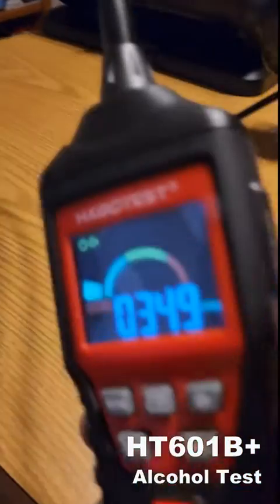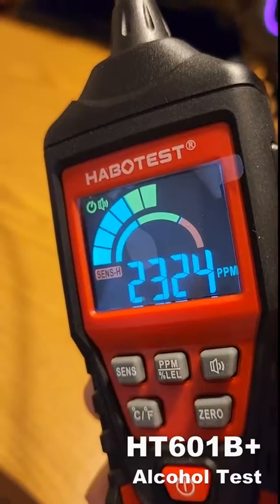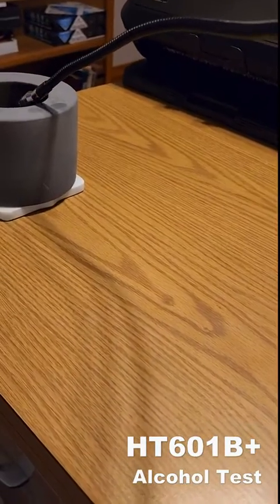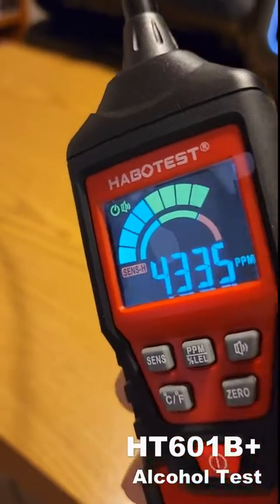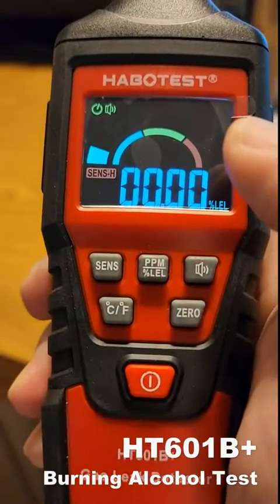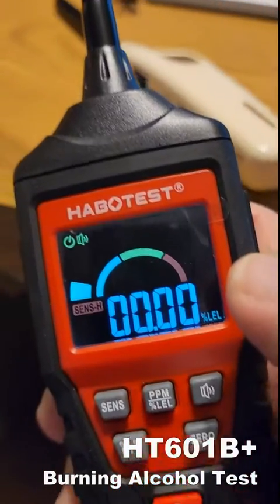It's not actually touching the alcohol, it's just getting the fumes. I'll pull it away a little bit. Let's do one last test and see if it detects the burnt products. And it does not — so that is a good result.